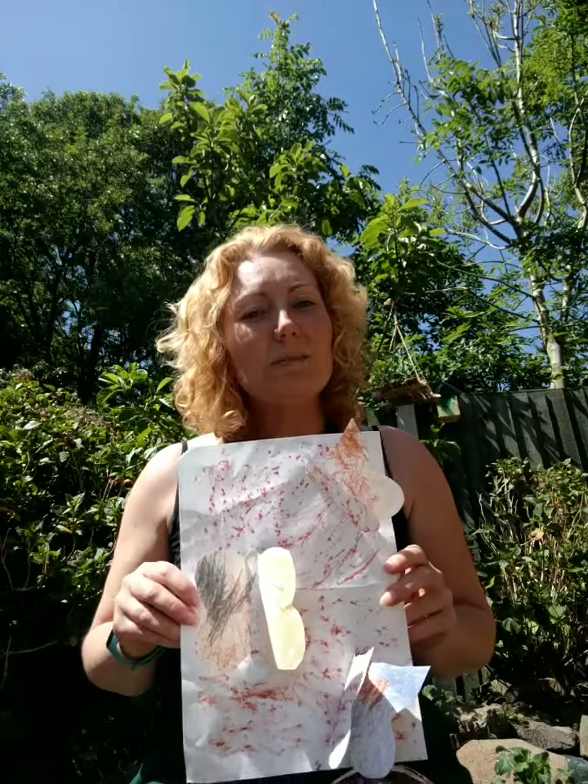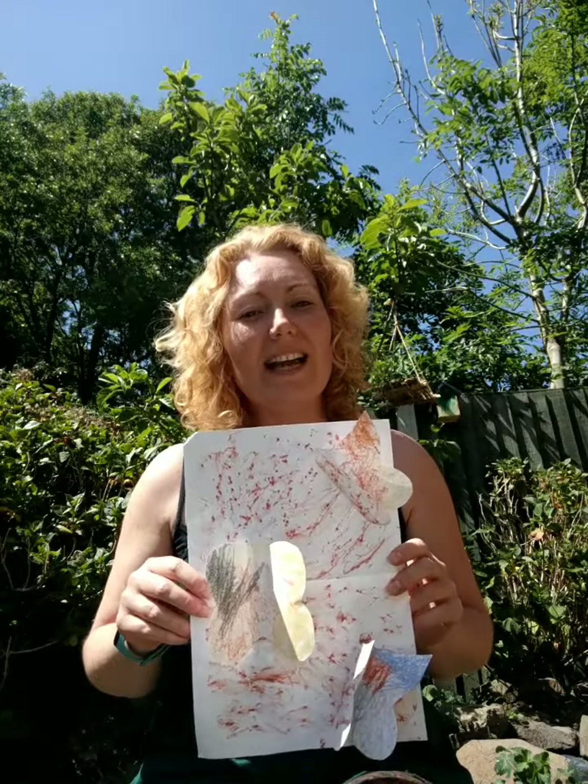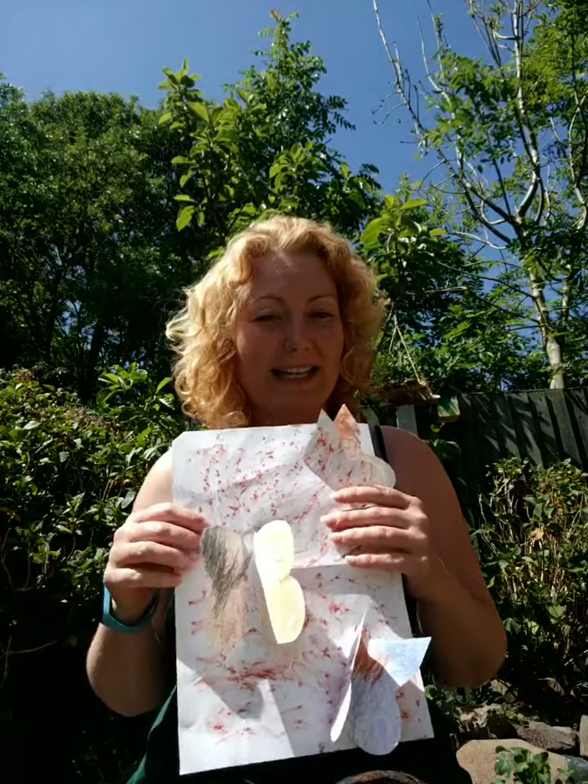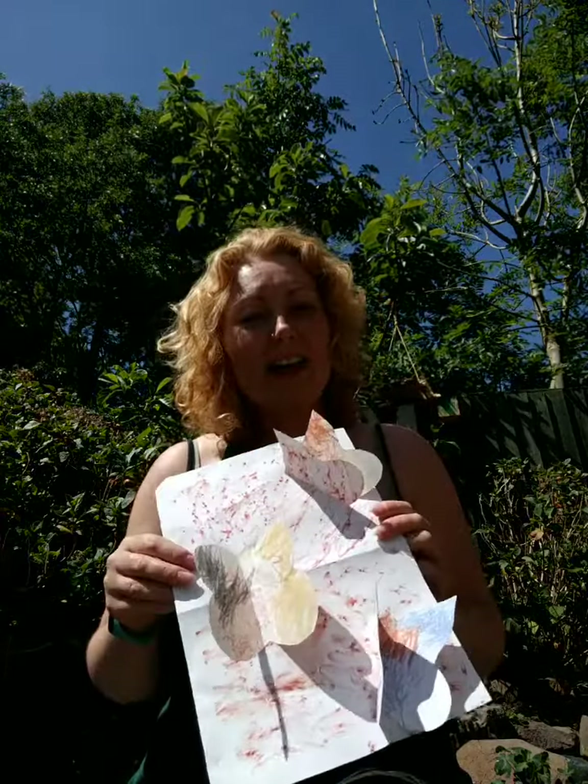So how we did this is we went outside and we took two pieces of A4 paper and a crayon — any colour crayon will do — and then we went bark rubbing. To do that, you need to go to a tree, a few trees if you like, hold the paper against the bark of the tree, and just rub with your crayon and you get these lovely marks. It's a great activity just in itself for mark making.